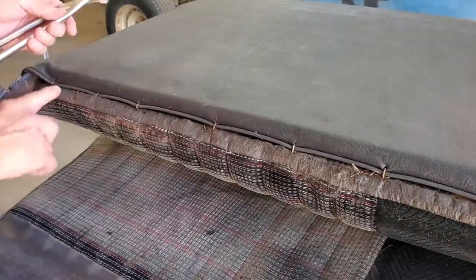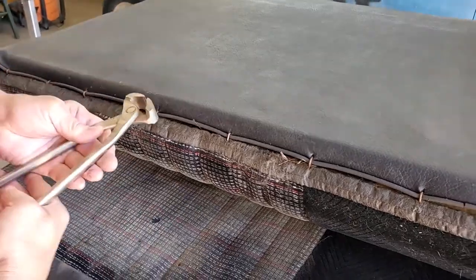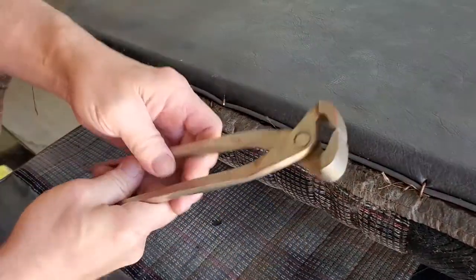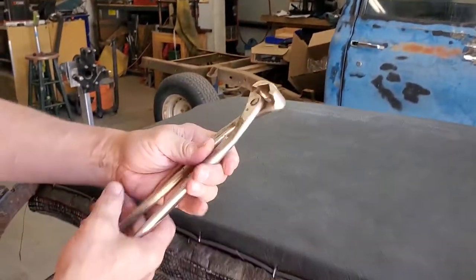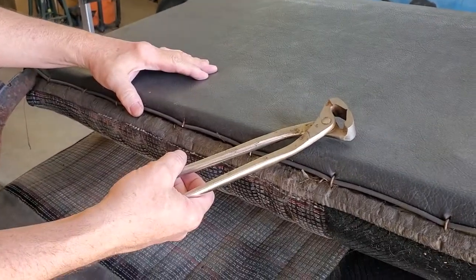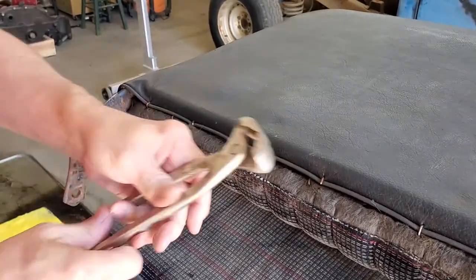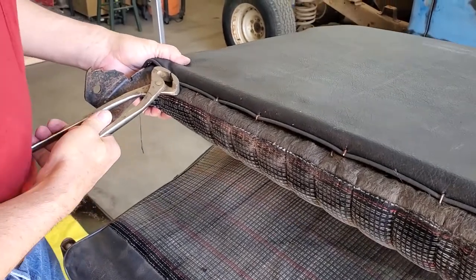Now we're going to go along and remove all these hog rings that you can see on the back of the seat. I'm going to try heavy-duty nippers here and see if I can just cut them — and I can. So you want something like this; they work really good. This is old — probably older or as old as I am. You want to go along and cut all these off so you can get the old seat cover off.